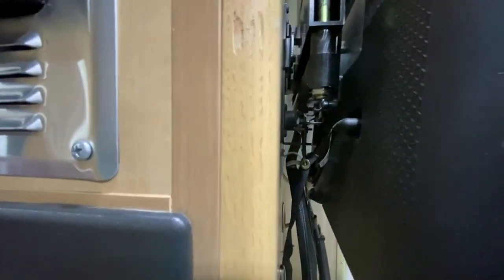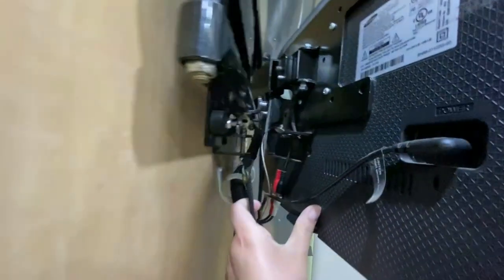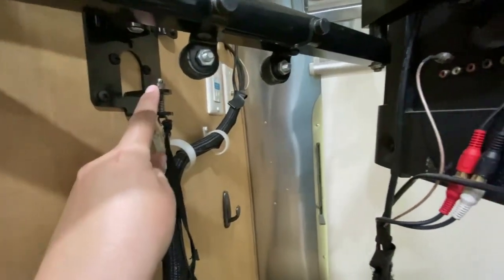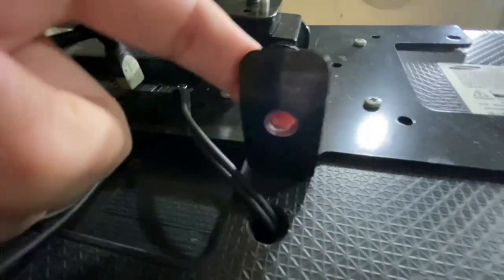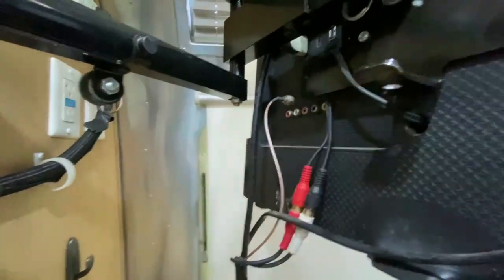The factory-installed TV in here is mounted to the wall with a bracket that lets you pivot the TV out. The way you do that is you pull the strap, which releases it from the bracket. It wasn't making a good connection — there was a tiny gap between the two pieces. What my husband did was drill out the hole slightly larger than the factory hole, so that when you push it back together it makes a good connection and the rod goes into the hole and holds it tight.